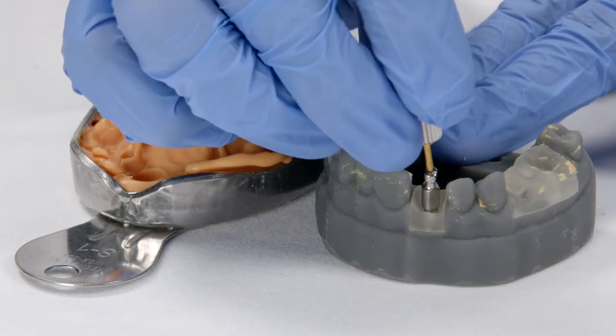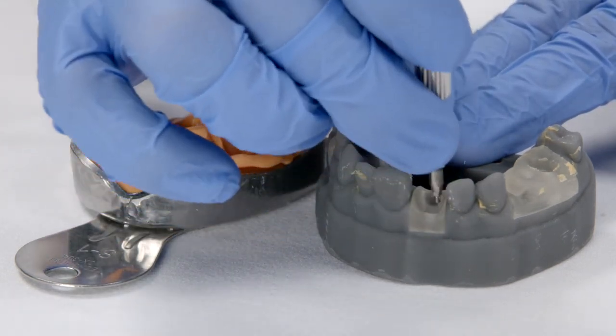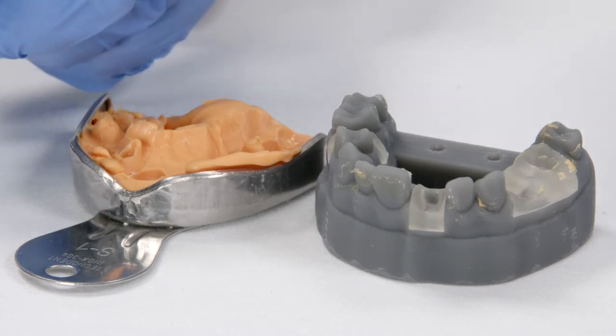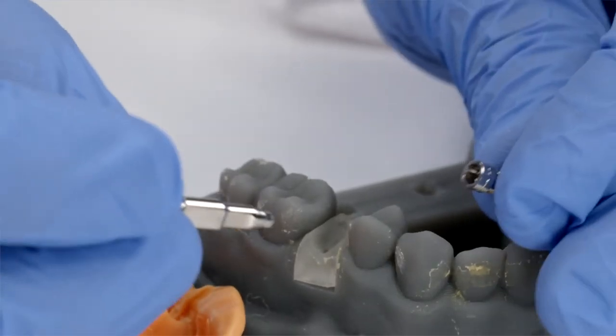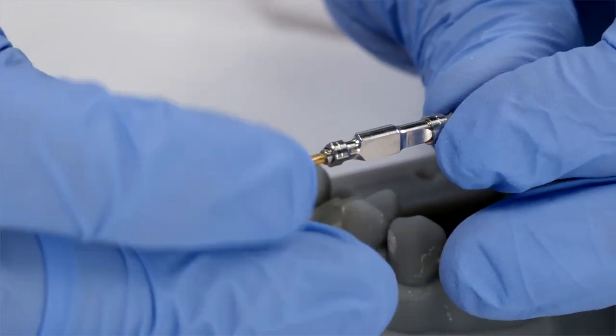Next, take the impression coping out. Unscrew the impression coping. Making sure they are engaged, connect the implant analog and screw all the way down.